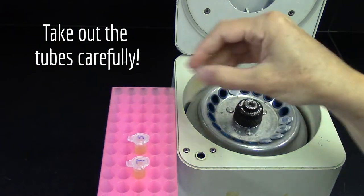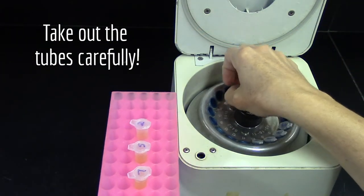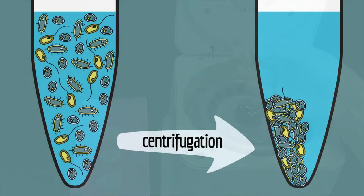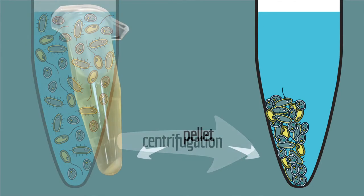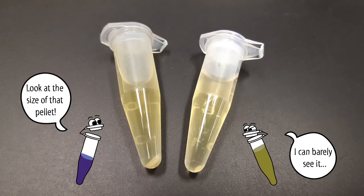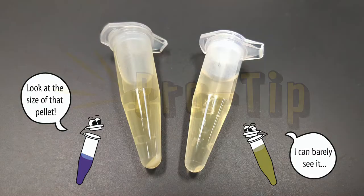When the centrifuge is done, take out the tubes carefully, because if you jostle them, you'll mix up the particles again. After centrifugation, the particles in your sample will be all smashed down in the bottom of the tube. That pile of smashed down particles is called the pellet, and the liquid on top is called the supernatant. Depending on how many particles were in your starting sample, the pellet can be large or small. Small pellets can sometimes be hard to see.